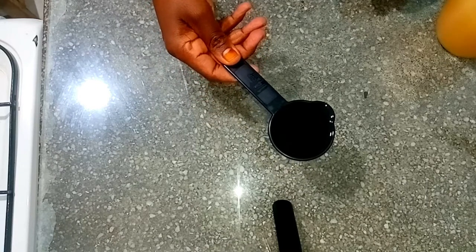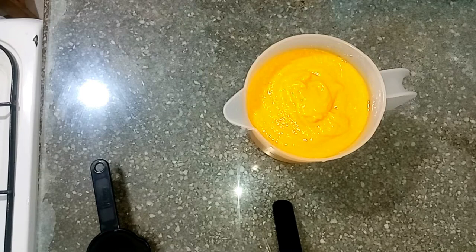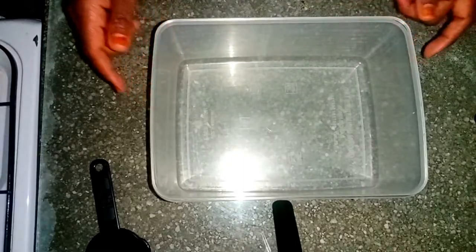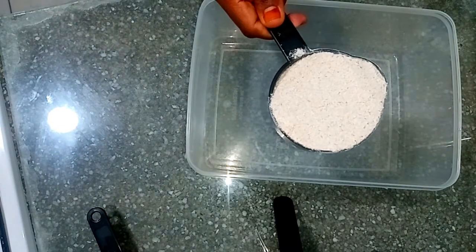I'm going to use the following ingredients: a quarter cup of vegetable oil, two cups of boiled and blended pumpkin — I'll use it little by little and tell you exactly the amount I've used. We'll have salt to taste. I don't add sugar in my chapati. I'm going to use six cups of all-meal flour, leveled.